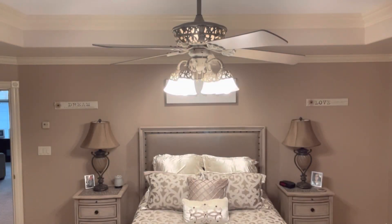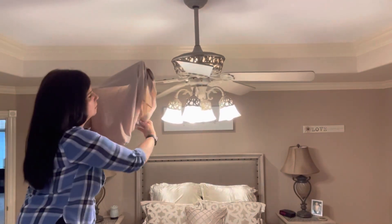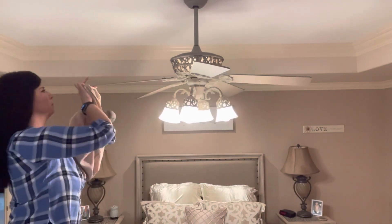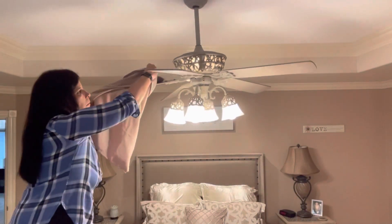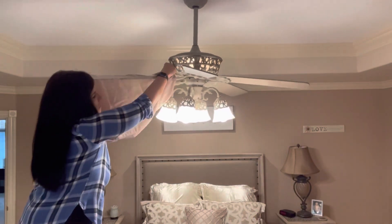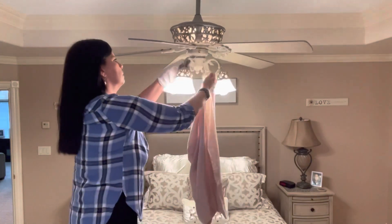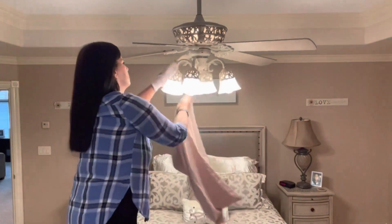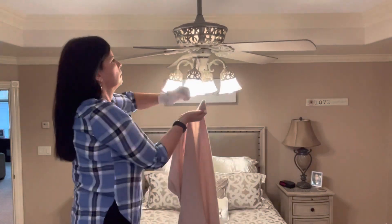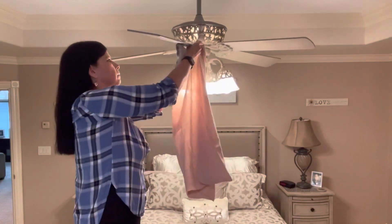I have to admit I hate cleaning my ceiling fans — it's one of my least favorite things to do, so therefore it doesn't get done very often, and when I do get around to it they're usually quite a mess. I clean mine the old school, old fashioned way my mother taught me. I take a sock and dampen it, put it over my hand, and then I take a pillowcase that's dampened as well and slide the ceiling fan blade inside the pillowcase as I'm cleaning it, so that anything that falls off goes right into that damp pillowcase. Because it's damp, the dust doesn't fly — it just falls in and sticks, and I have less clean up with this method.